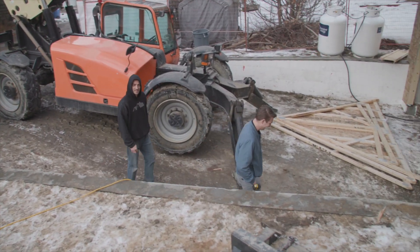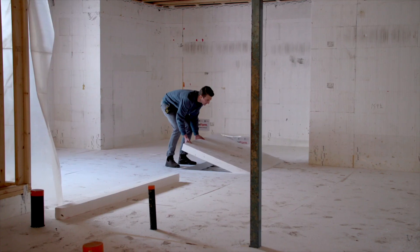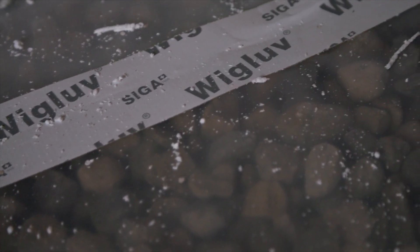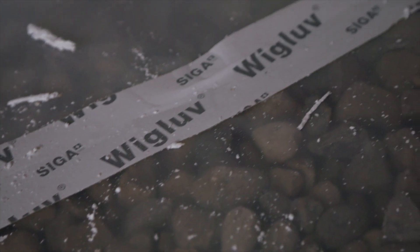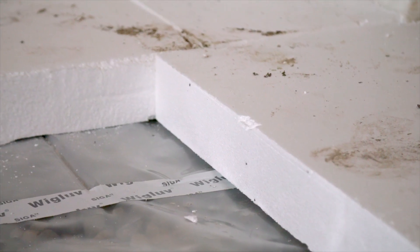Today we're on site here at the Bull Bank Net Zero project doing our basement slab prep. What we have here is a first layer of 10 mil poly that goes right on top of our drainage rock. Then we have a layer of insulation — 4 inch EPS — that goes underneath the entire slab and it's completely continuous.